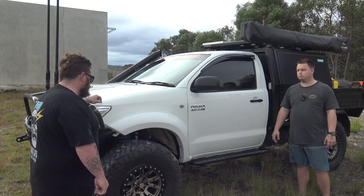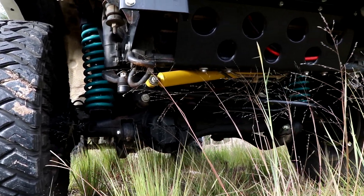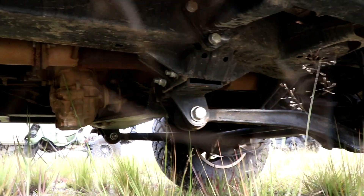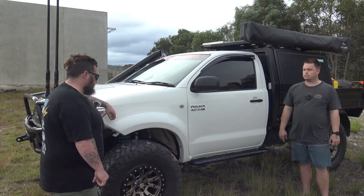And suspension? So in the front end it's four inch coils with ten and a half inch travel adjustable Dobinson shocks in the front. And then the rear, we've got a custom inversion bar running 12 inch 2.5 King remote res shocks. Were you running through the tray with the shocks? No, because the tray's high enough it sits underneath the tray.